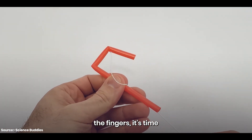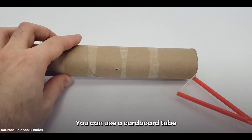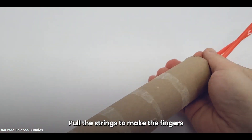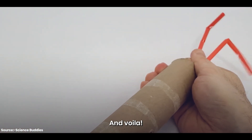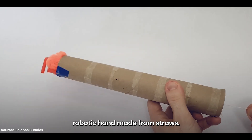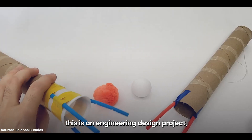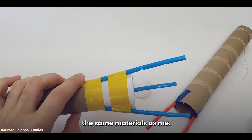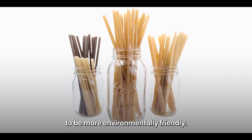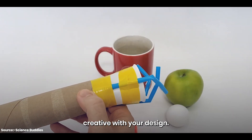Once you've finished the fingers, it's time to build the supporting structure. You can use a cardboard tube and attach the straws to the top of the tube. Pull the strings to make the fingers bend and release, and voila — you have your very own robotic hand made from straws. This is an engineering design project, so you don't have to use the same materials. You can even use plant-based or biodegradable straws to be more environmentally friendly. Have fun and get creative with your design.